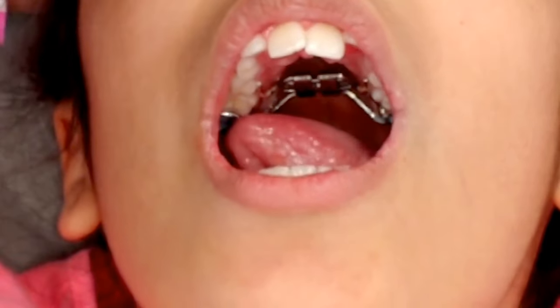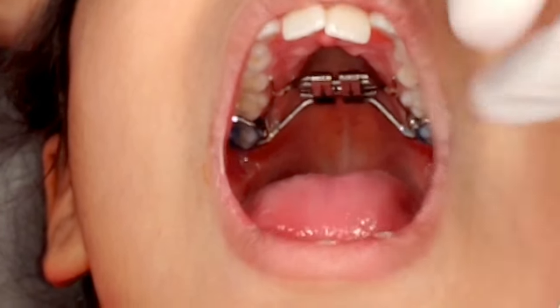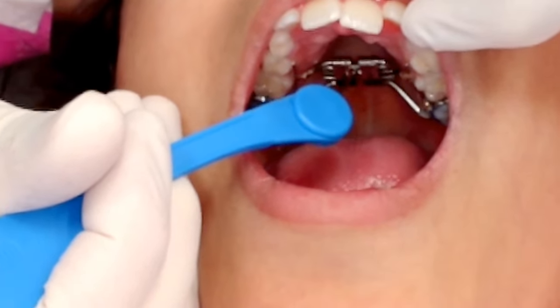Today we're going to learn how to turn a palate expander. The first step is to take the key. You're going to have the key pointing straight, and we want to put the key inside the hole.